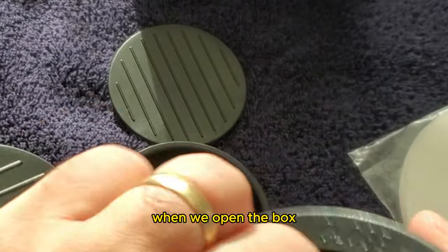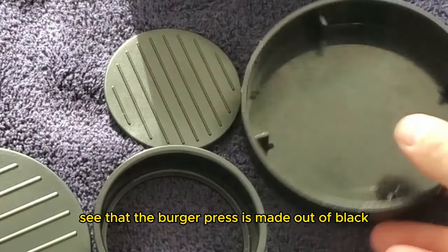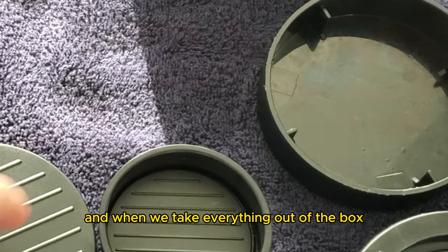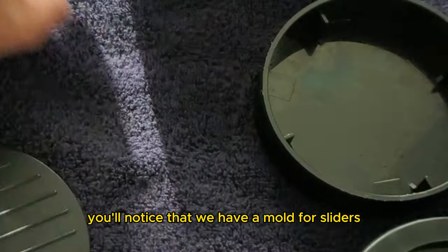When we open the box, we can clearly see that the burger press is made out of black normal plastic. And when we take everything out of the box, you'll notice that we have a mold for sliders,